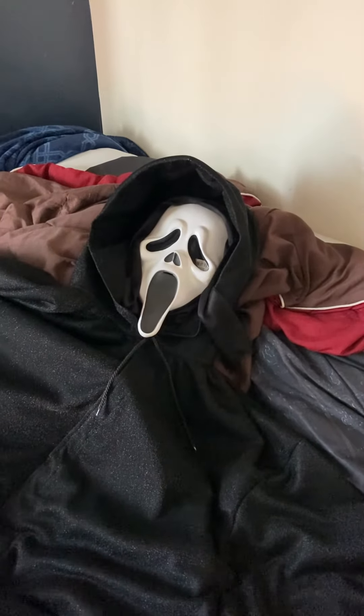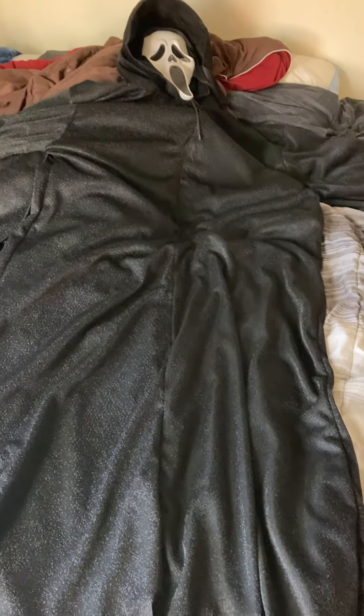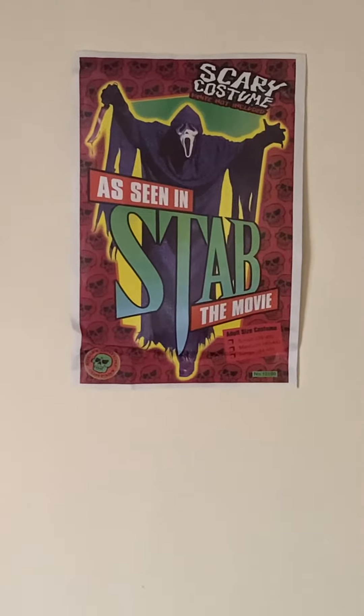Hello YouTube, this is Bloodfinger here and I'm very proud of this Replica Ghostface robe from Scream 2. I'm going to give you a couple of — I guess you can call this another review. I love this robe very much. It's everything I wanted it to be. And also the costume cards right over there. I have it hanging on my wall because I love Scream 2.